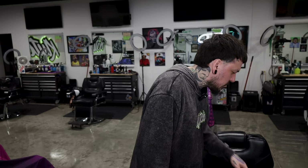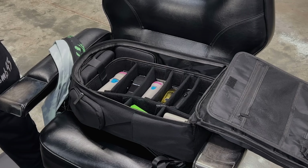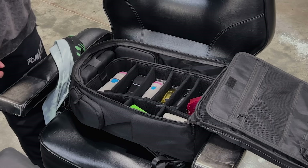It goes without saying that combs and brushes are absolutely allowed — they're just plastic, nothing dangerous. These are safe to take as carry-on or in checked bags. I'll also throw in guards one through four, one and a half, and two. That's all for that slot.